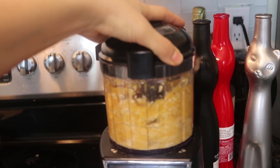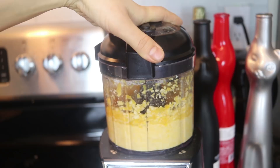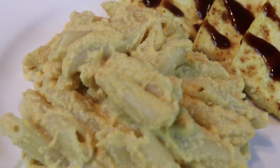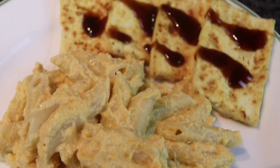Then we're going to add the cashews in once they've softened and blend everything together. The secret to a very nice creamy sauce, especially when you're using cashews, is to just blend it for a long period of time — I blended it for probably over a minute, so just keep blending. Hopefully your blender or food processor works very well; if you're interested in the one I'm using I'll leave a link down below.